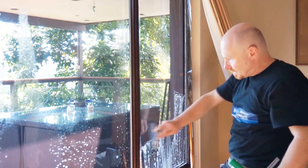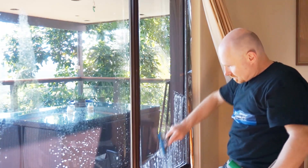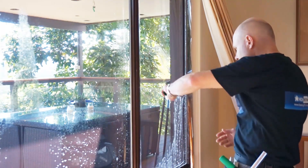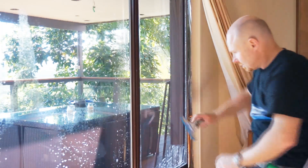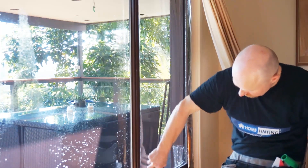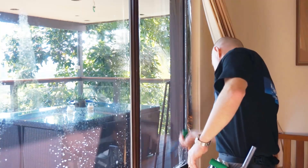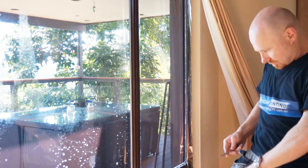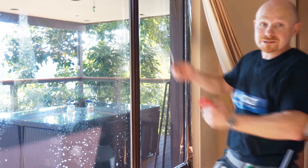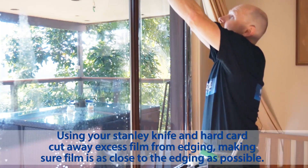When installing home tinting DIY window film, you're going to save at least 50% of the whole job compared to having a professional window tinter come and do it for you. So if you're tinting your whole house, it's going to save you a substantial amount of money.